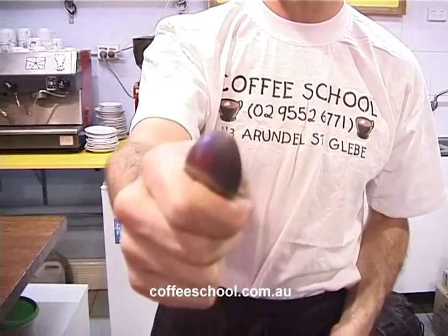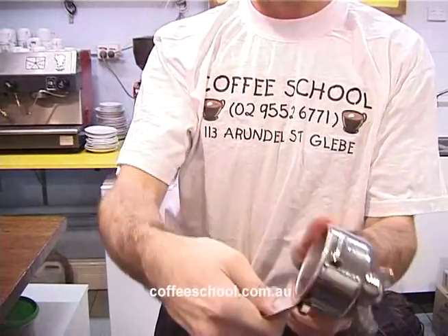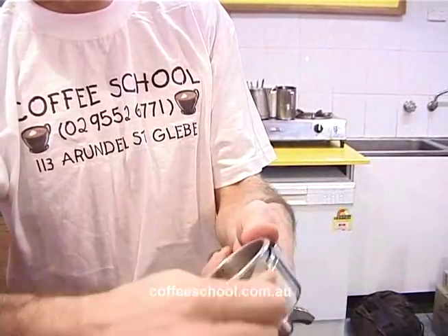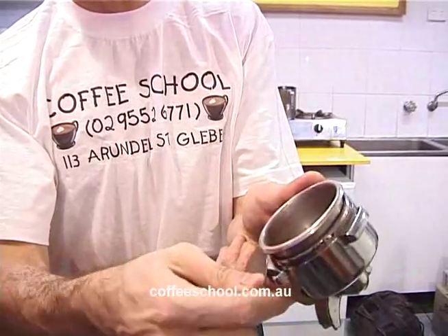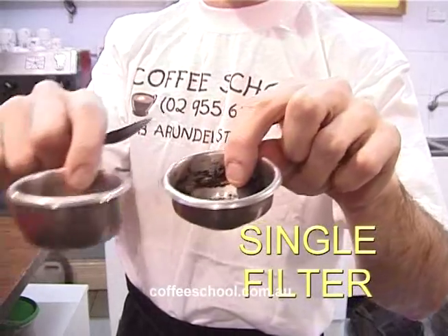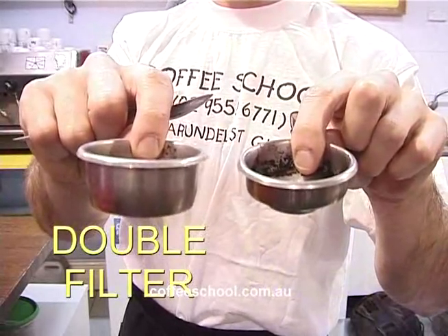You take a teaspoon, you hold it like this. You take the filter and you pop it out like that. See? And you just lift it out slowly. That's the single filter. That's the double filter.